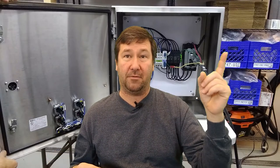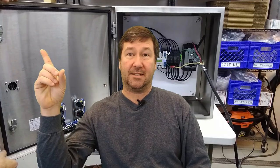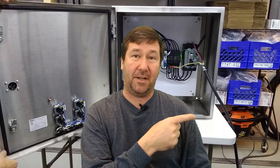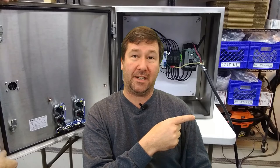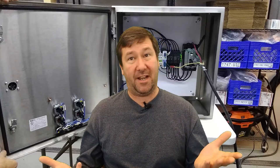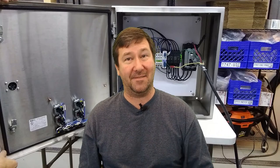If you happen to have a custom control panel you're looking to get built, please feel free to contact us. Here are some other custom control panel videos we have that you may find helpful, and YouTube thinks you'll like these videos too. Please hit the subscribe button — we put out at least one video a week. And if you find our videos helped you make some money but you're not actually using our service, please consider supporting us over on Patreon. Till next time.